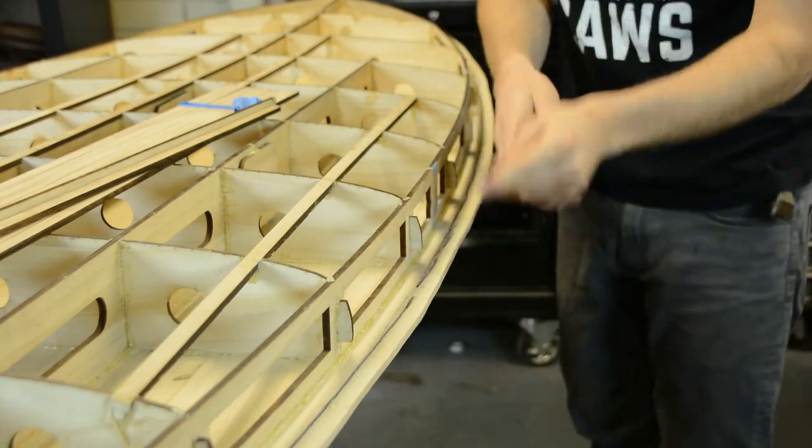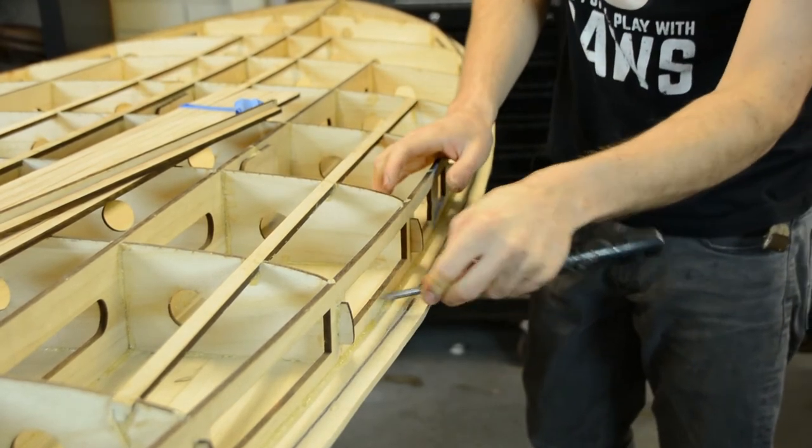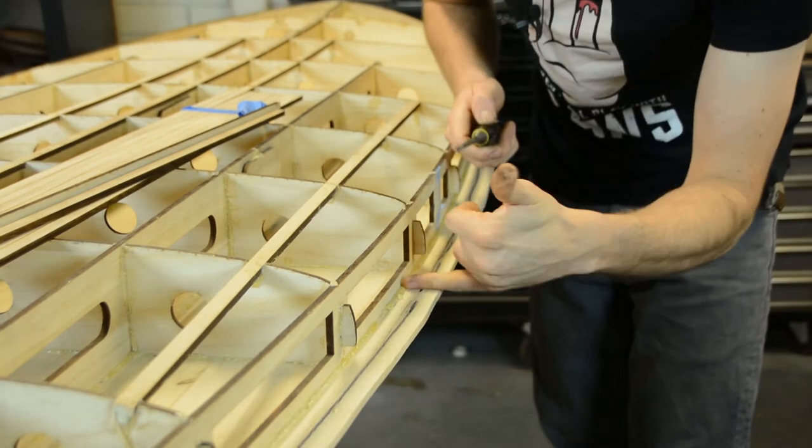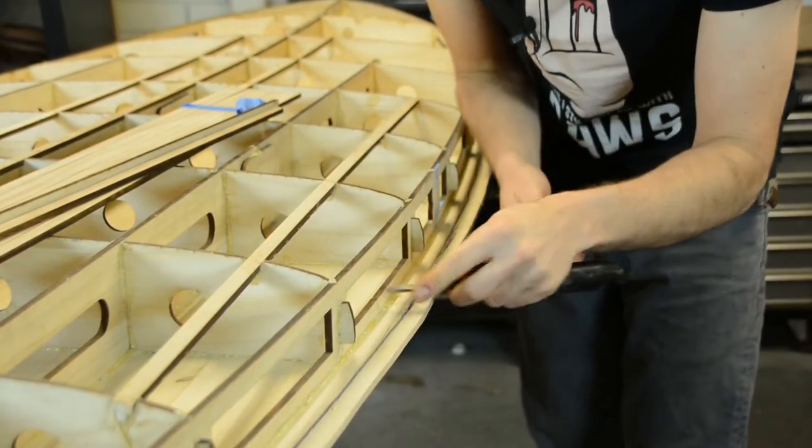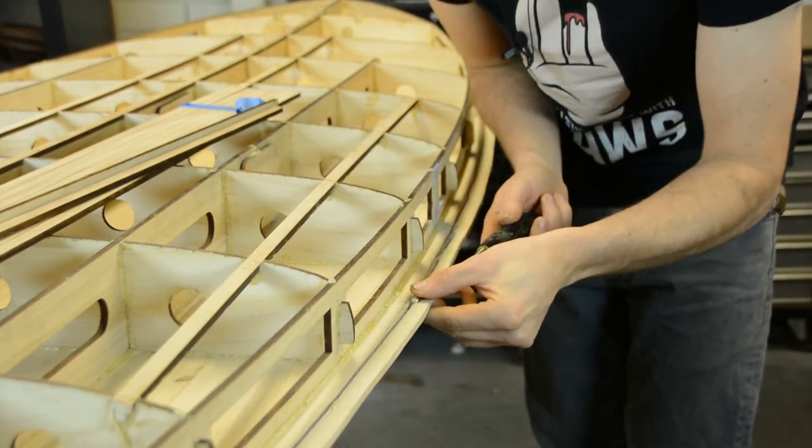From gluing on our deck skin we just have to remove any of this squeeze-out, because we obviously just need a good glue surface. I like to use a small chisel and instead of running it as you would normally, I actually just scrape the glue away.